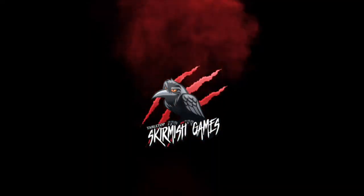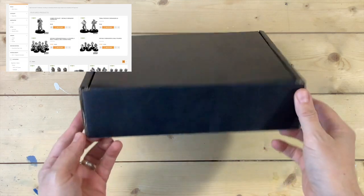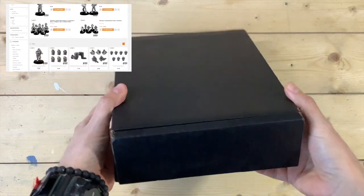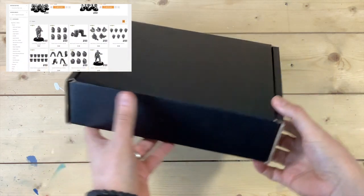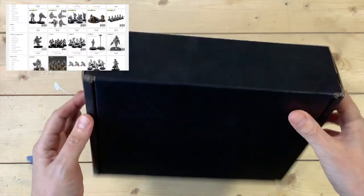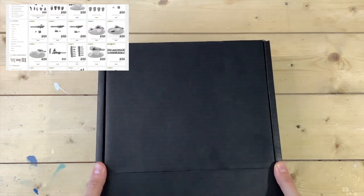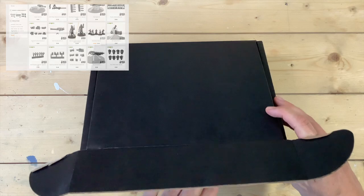Hey, welcome to Tabletop Skirmish Games. I'm Lee and in this video you'll see this great box of Grenadiers from Anvil Industry. A huge thanks to Anvil Industry for sponsoring the channel this month and sending out this awesome box of Grenadiers for me to take a look at and share with you. These have been remastered and scaled to fit with their regiment range, so if you haven't seen these before, take a look at their website — the link will be in the description below.